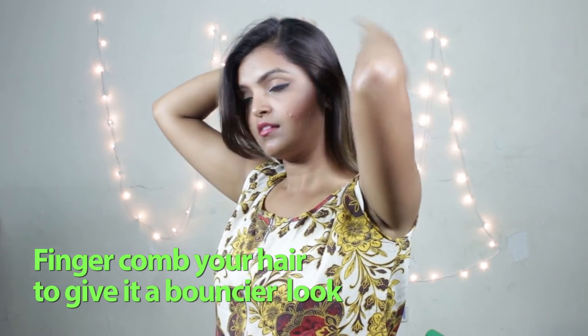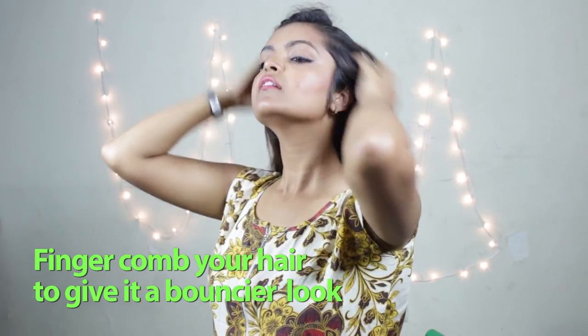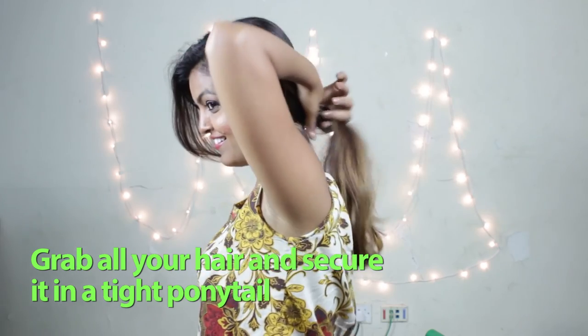Finger comb your hair to give it a bouncier look. Grab all your hair and secure it in a tight ponytail.